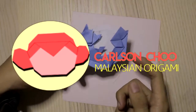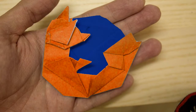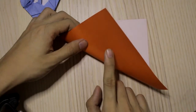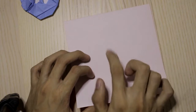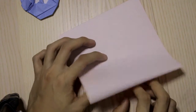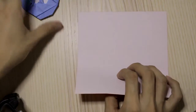Hey guys, today I'm going to teach you how to fold this Firefox logo. You need a square sheet of paper which has orange on one side and blue on the other side. For now I'm using white on one side because I don't have paper with those two colors.